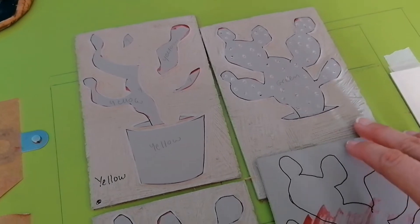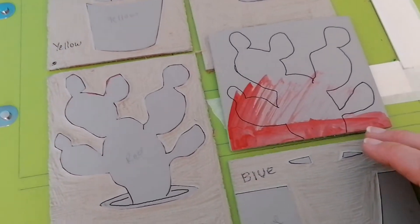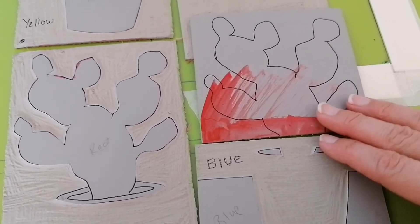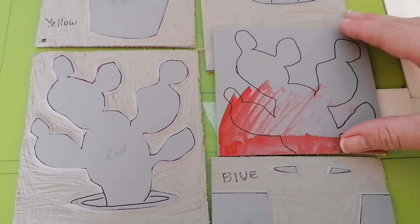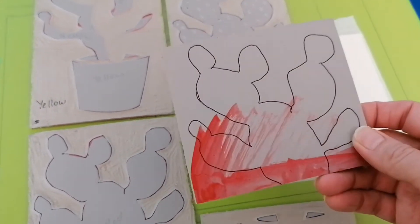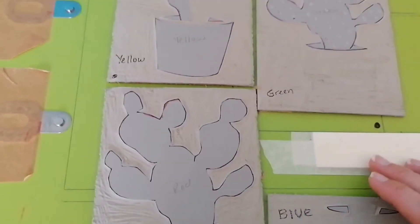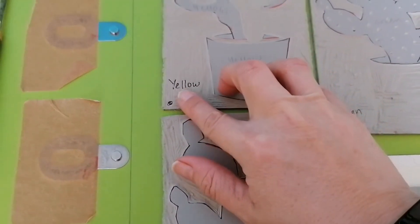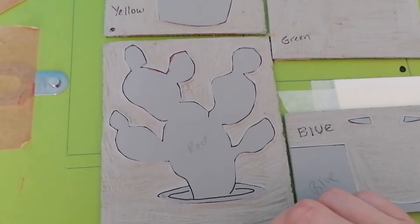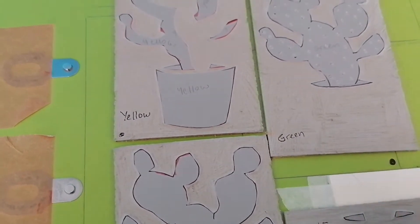I've cut out all of my four blocks. With the blue one, rather than cutting out the entire top I've just cut that away completely so I can use that bit of lino for something else later on. I've marked down what colour each plate is going to be. I just need to ink up and start printing.